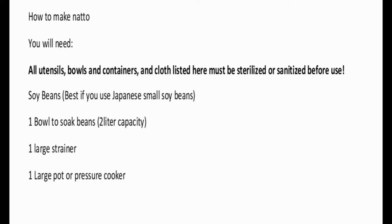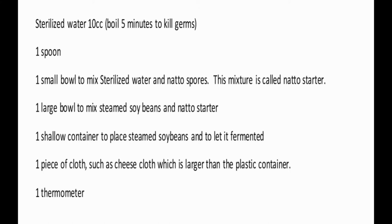To make natto, you will need: 500 grams of soybeans, one bowl to soak the beans, one large strainer, and one large pot or pressure cooker. All utensils, bowls, containers, and cloths listed must be sterilized or sanitized before use. You will also need 10 cc of sterilized water, which you can make by boiling for 5 minutes to kill germs, and one small spoon and bowl to mix the sterilized water and natto spores.